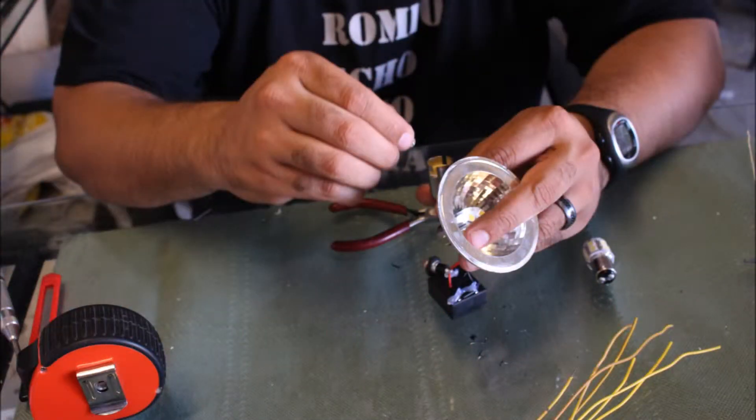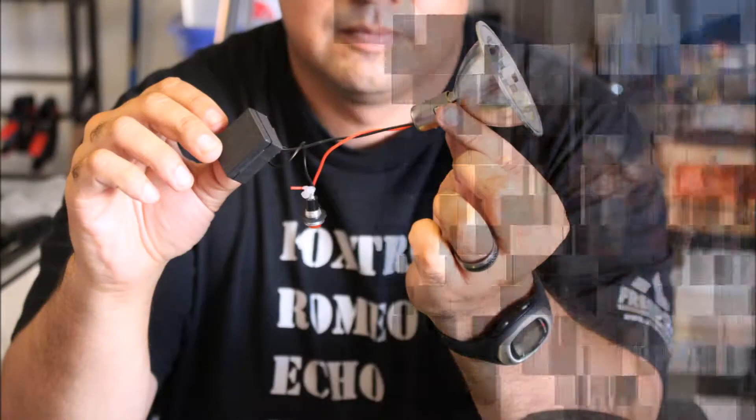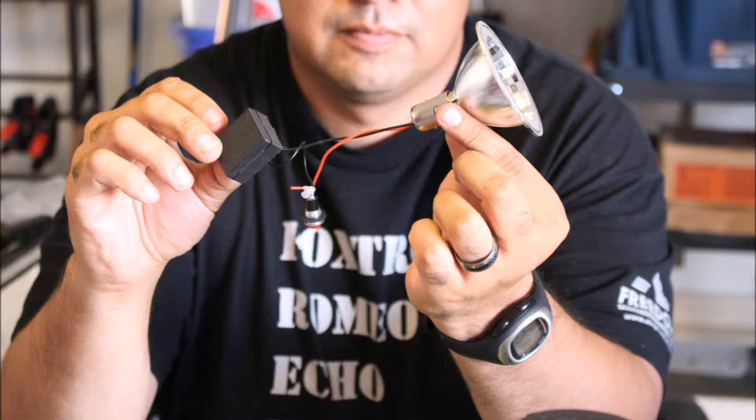As I've been lighting it up and seeing how bright it is, one interesting thing I found out is that the light itself is rated for 12 volts, but the battery pack actually delivers 15 volts, which makes the light super bright. The downside is that by putting in more voltage, you can actually burn out the LEDs.